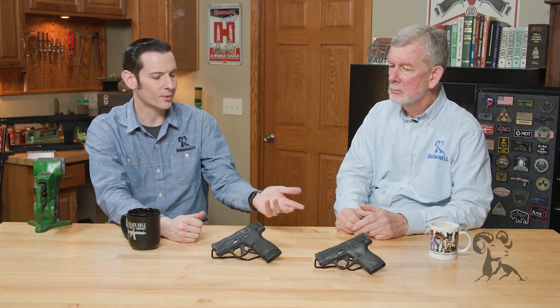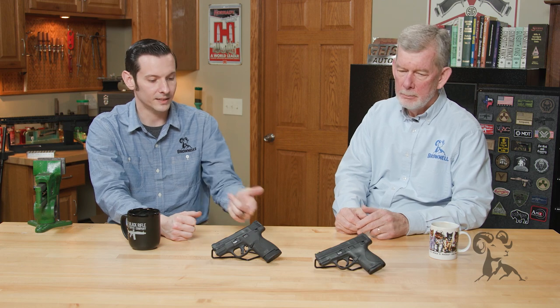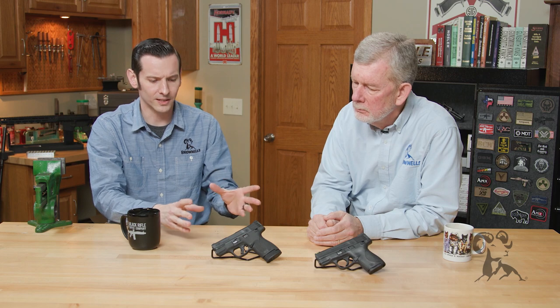Unlike your standard Shield 2.0, the Plus with the flush fit magazine is going to be a 10-rounder, and with the extended magazine that's in it right now, it's going to be a 13-round capacity — which is a really cool upgrade to the Shield line.